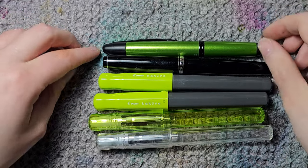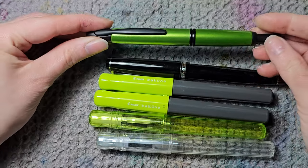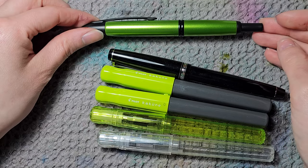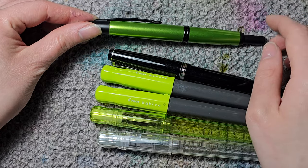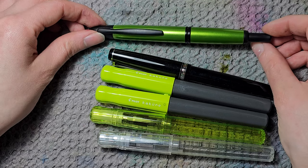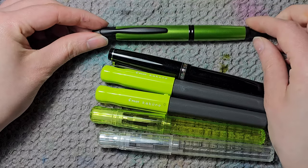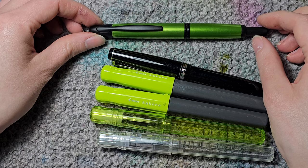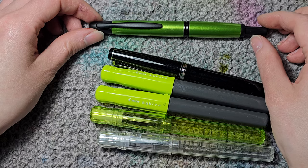Then on to Pilot. First I have the Pilot Vanishing Point. Sadly I have the fine nib — I would love an extra fine nib in this one, but it's so expensive to get the nib unit. And this color wasn't even available with extra fine. Of course I had to get it because it's green. I ordered it overseas with no customs duties, so it wasn't too bad. But it's quite hard to get in Europe, and getting it in extra fine is almost impossible.